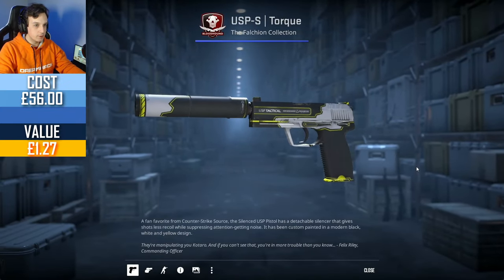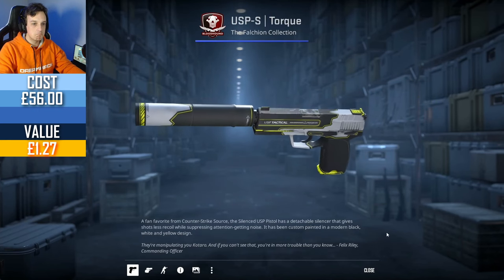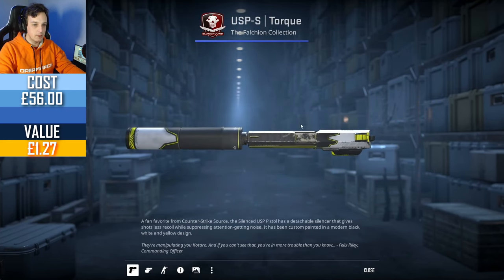There we go — the USP. Unfortunately not in StatTrak, Minimal Wear. Pretty solid, but lots of scratches on the top unfortunately.